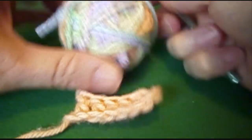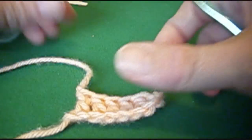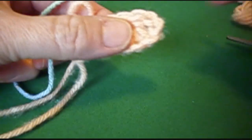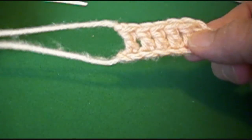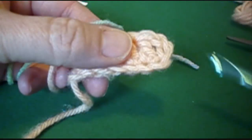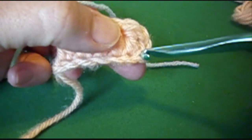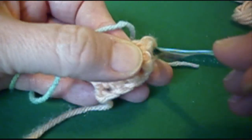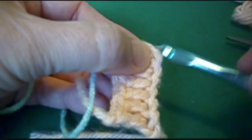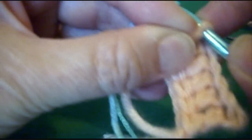I chose a scrap of this variegated yarn for my second color. Now where we're going to attach our second color, I'm going to hold it up with our tails to the left, and we're going to go into this bottom chain where we have the chain 3. Go into the bottom chain. I'll hold it better - I'm trying to do it so you can see it. Like that.